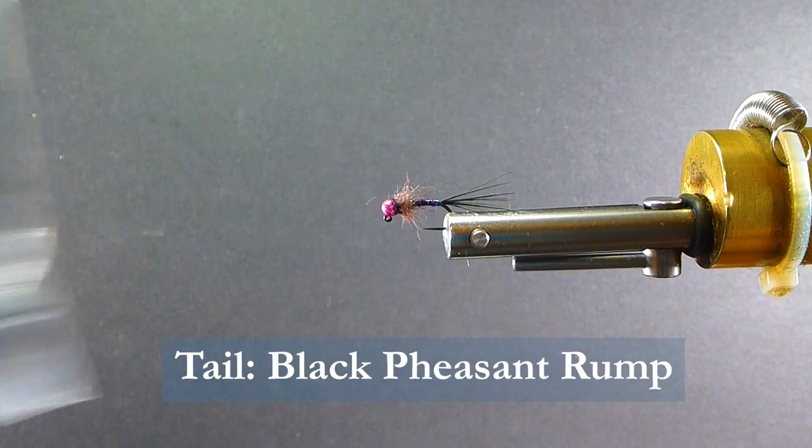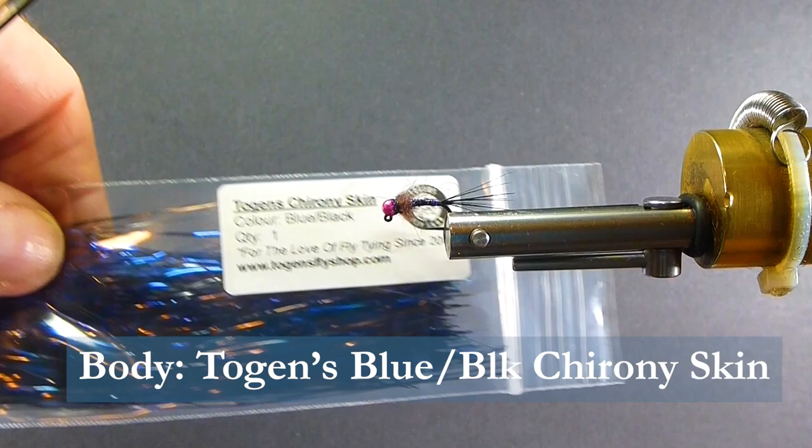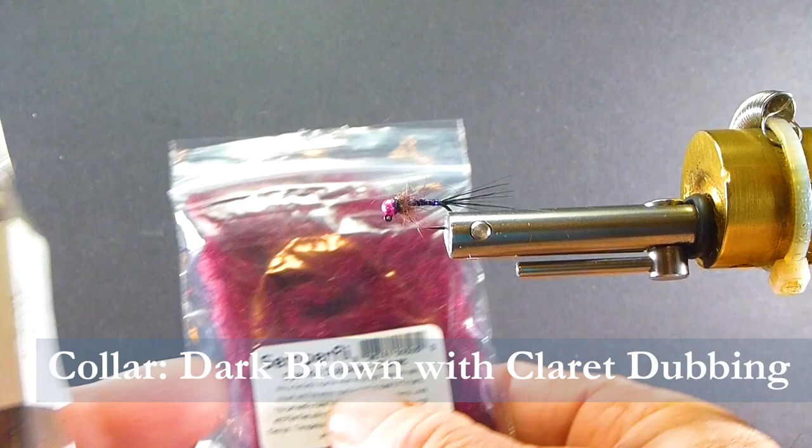For the body, I'm using a new product called Togan's Karani Skin — it's blue-black in color. It's a great color combination; you're going to really notice that down there when it's wet. Fish are going to like that color down deep. For the collar dubbing, I've blended up some Semperfly Sparkle Dubbing in Claret — it's a nice bright dubbing, a good accent.